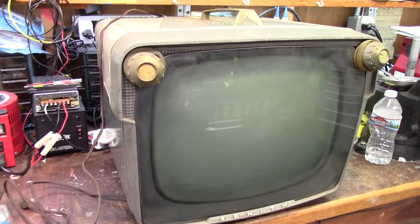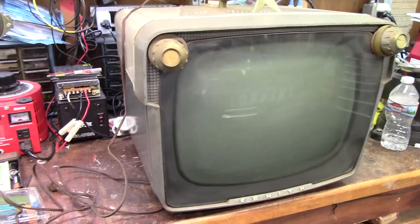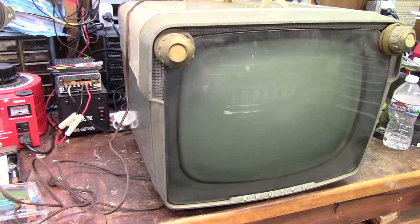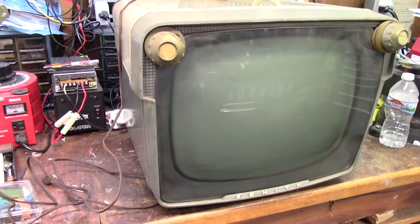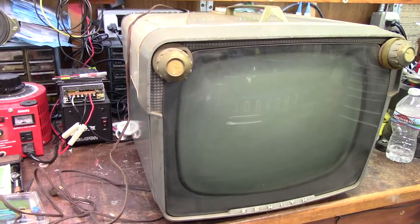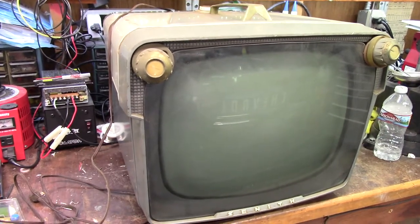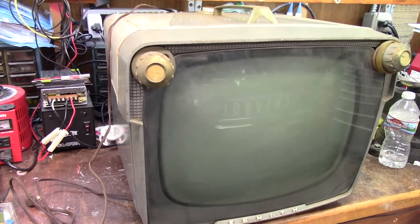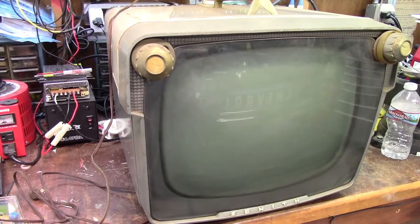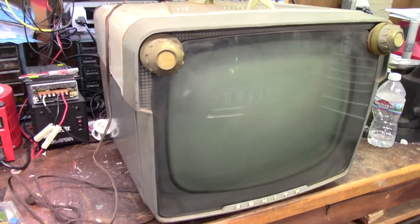This guy came out of a warehouse where there was a ton of televisions. If you follow Shango, you probably saw on his channel he pulled a bunch of TVs out of there. I pulled this one out and Shango and I tested the CRT in it. It's strong — very, very strong, like almost new strong, tons of cutoff.